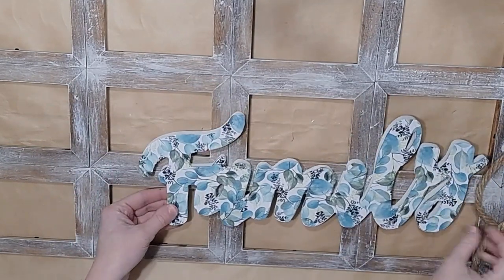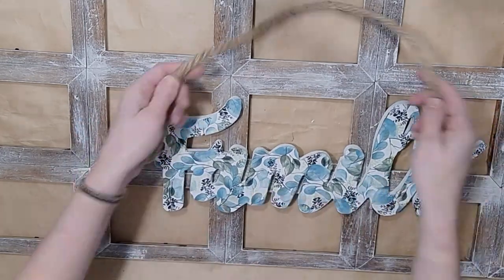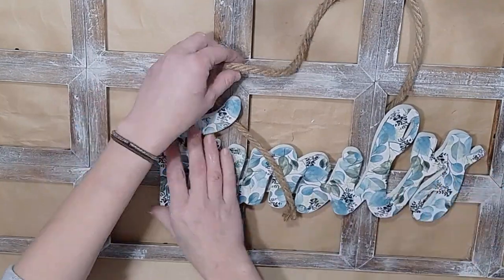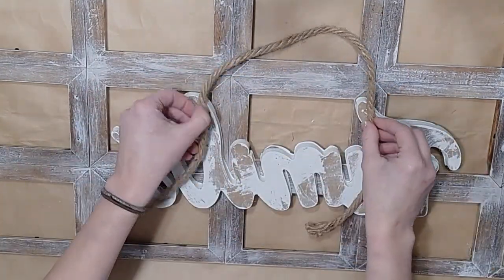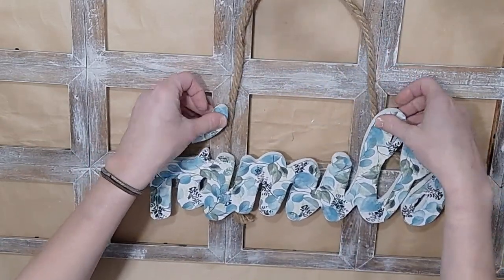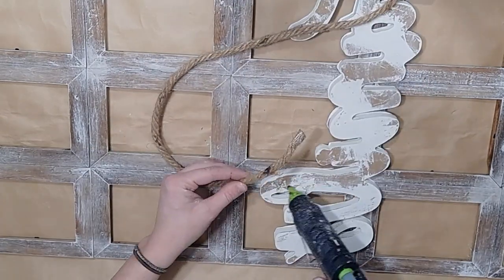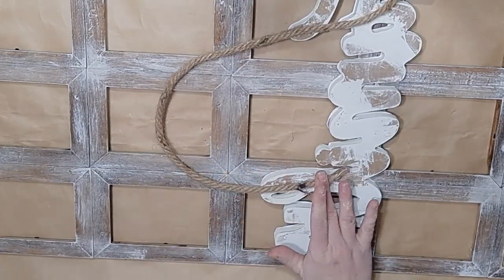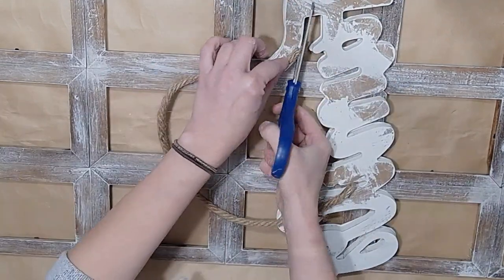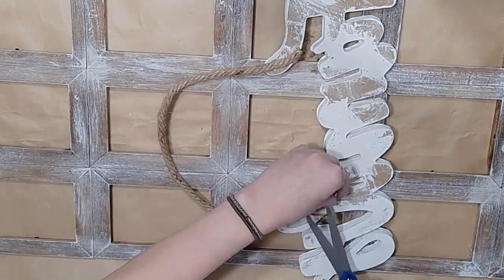Now that that is done, I'm going to figure out where I want it. Since there are five frames across, I make sure that the middle of the 'family' word is on that middle picture frame. Now I'm going to take a piece of Dollar Tree rope and I'm just going to glue it to the back of the L and the F and figure out exactly how I want that placed, and then I put it on top of my picture frame.